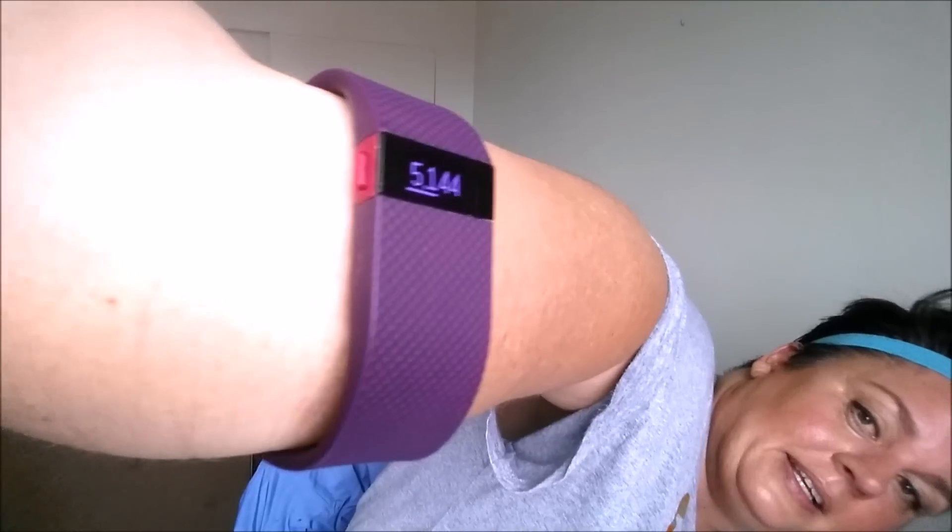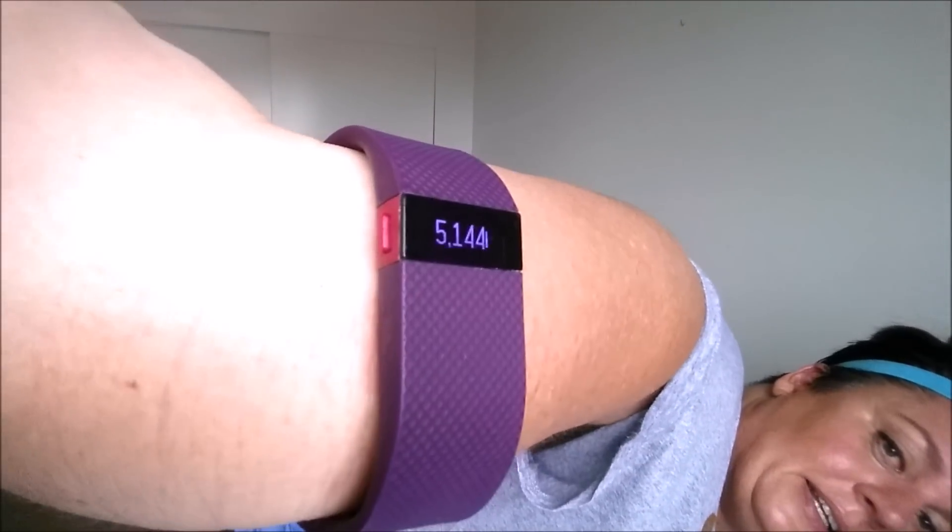I just want to show you something, because there are a lot of Fitbit users out there and I'm kind of new to this — look at how many steps I got. Can you see that? 5,140. When I started I had a couple hundred steps. If you're into getting your steps and you don't want to feel like you're doing a hardcore workout — I'm not a walker, I'm in Size. My husband, when he saw me do it, said: that's your soul workout.